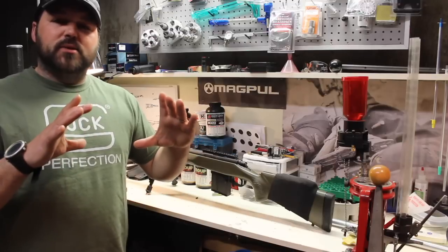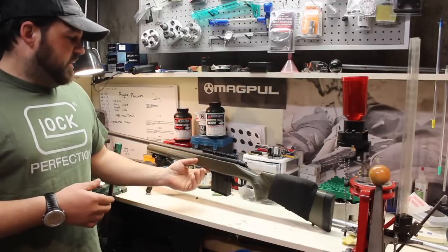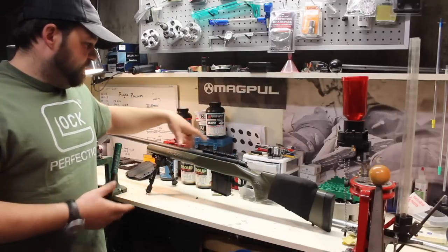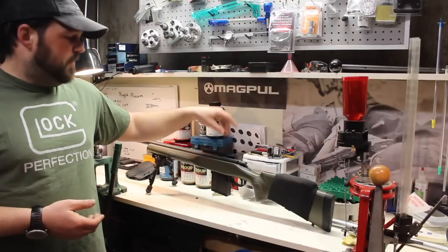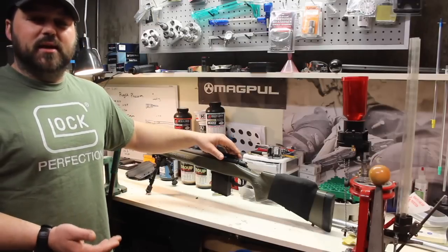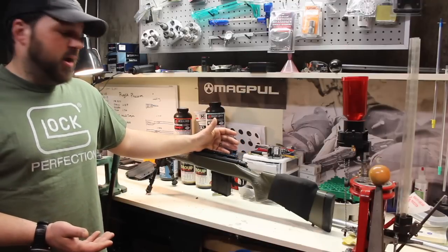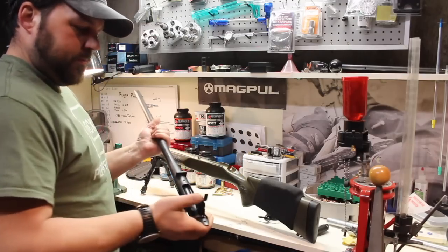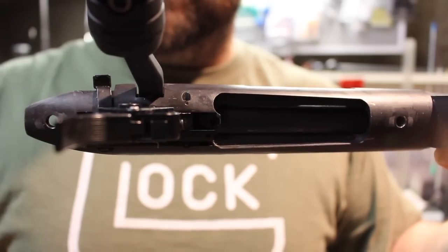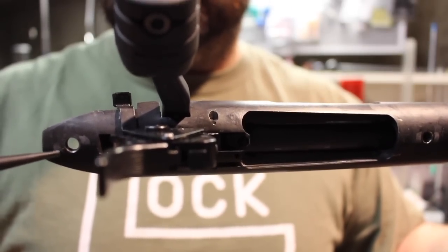Accuracy after I swapped the stock was about 6 to 8 inch groups at 100 yards — absolutely terrible. I went through the whole thing. I had a gunsmith do the bottom metal so I could use box magazines. I made sure all my nuts and bolts were tight. I bedded the scope base, tried multiple different scopes and bases, thinking I was getting movement somewhere. But come to find out, after I took the action and barrel out of the stock, you can actually see wear marks on the bottom where the action and barrel are sliding against the pillars. So obviously I'm getting some movement somewhere along the line.